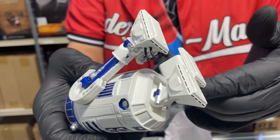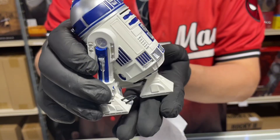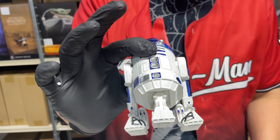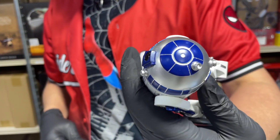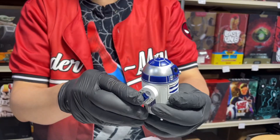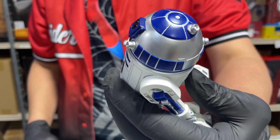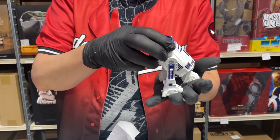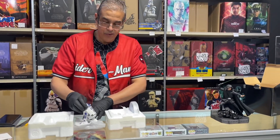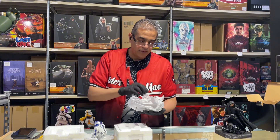That is just so detailed. I love the work that Iron Studios does on their statues — it's really nice. The dome is very cool. The joke used to be that the first Mexican in space was Chewie — Chewbacca — but then we forgot about Arturito, the first Mexican robot!